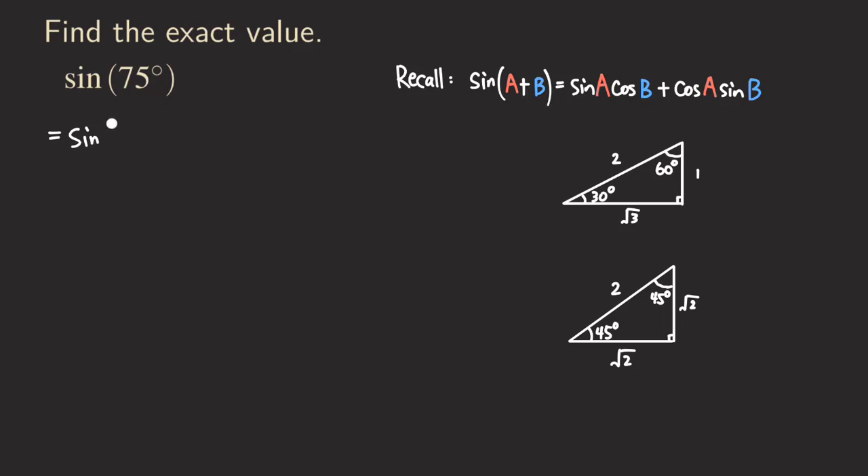First, we need to write it as the sum of two angles. We are going to write it as a sum of two special angles, like 30 degrees, 45 degrees, or 60 degrees, because we can use right triangles to find the value for the sine or cosine of those angles.